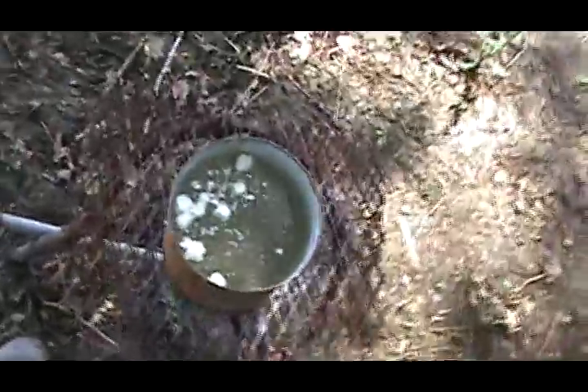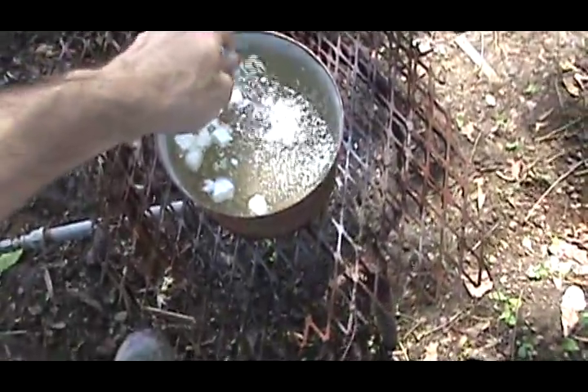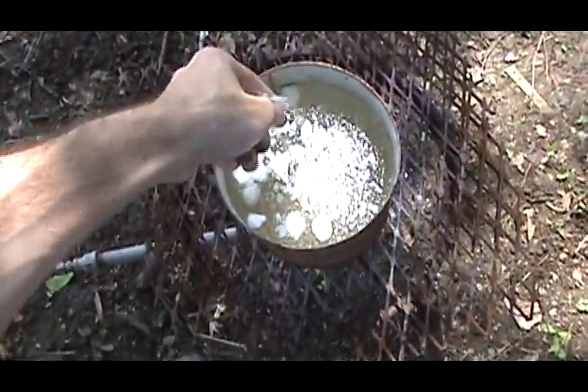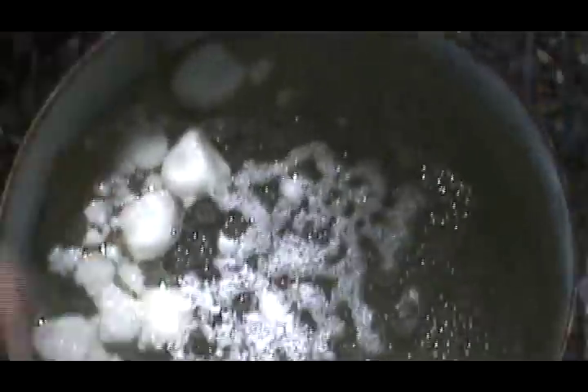I don't have that many traps — only about 20 of them. I'm just putting in enough wax to cover the surface. You can see it's already starting to melt. Once all of it melts, I'll start dipping my traps in.